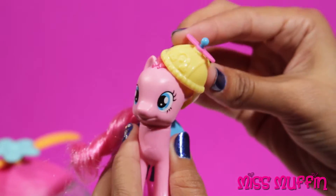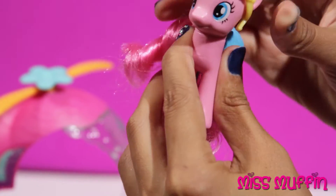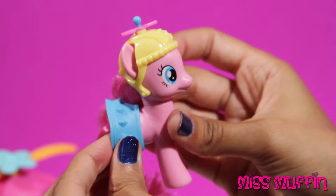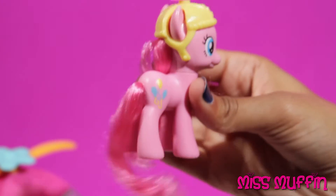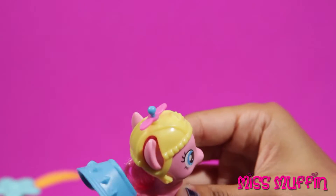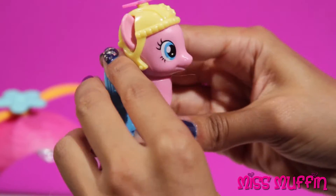And she's got a blue outfit on, which we can easily take off. Let's see her balloons.